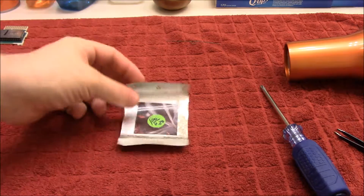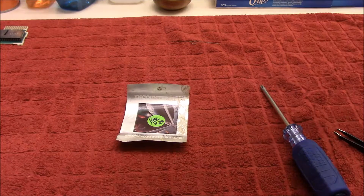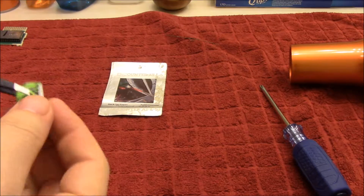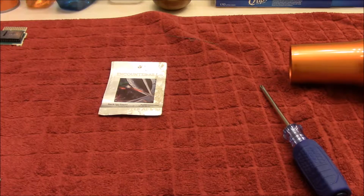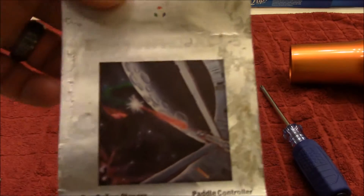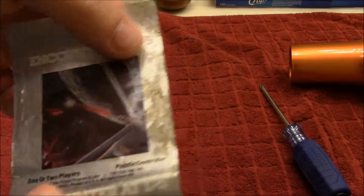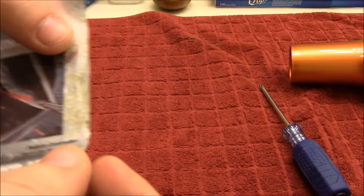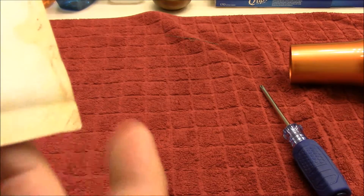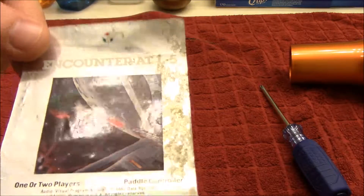There we go. Let's see if we can do anything about this label here. That was taken off, so that's what the label is supposed to look like. They still look like crap, especially on the bottom, but at least I got that off without destroying this more.